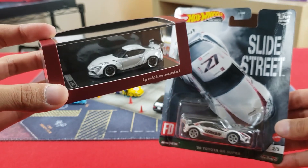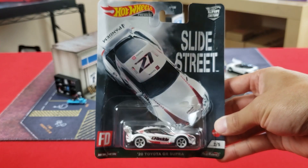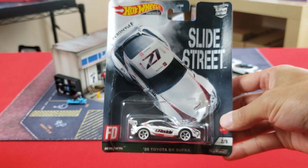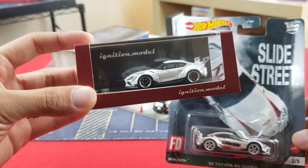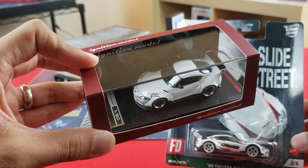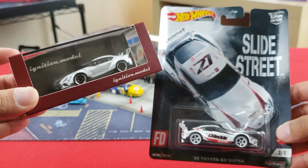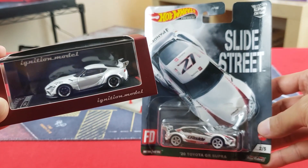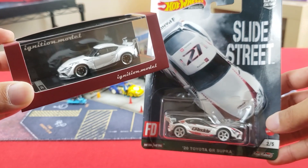Starting with the packaging, you can immediately notice the difference in presentation. Hot Wheels uses cardboard and a plastic case found on typical pegs, whereas Ignition Model comes with a nice acrylic base, case, and a sweet-looking plaque — a very noticeable difference in presentation value.